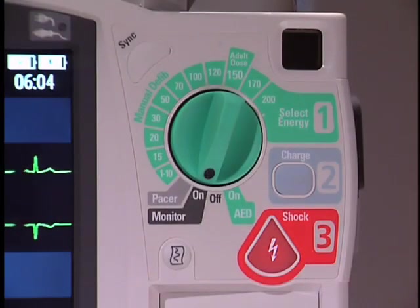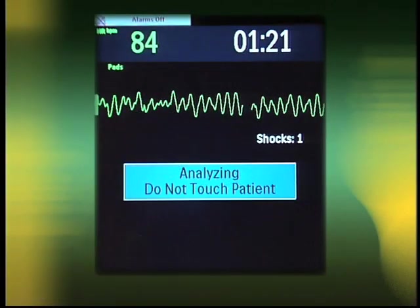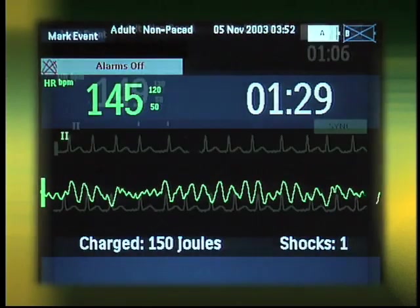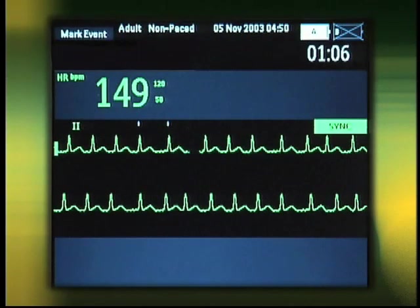With monitoring setup complete, we can now turn our attention to the therapeutic use of the device. The HeartStart MRX provides therapy options including automatic and manual defibrillation, synchronized cardioversion, and pacing.